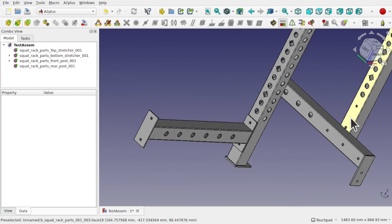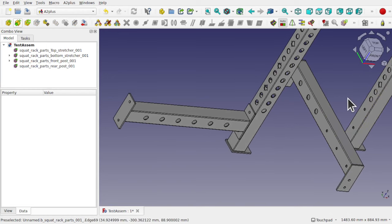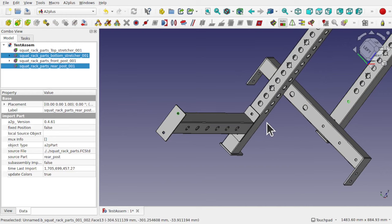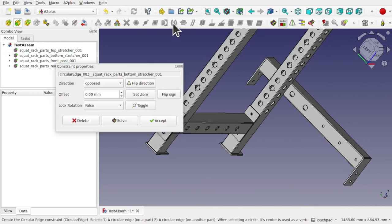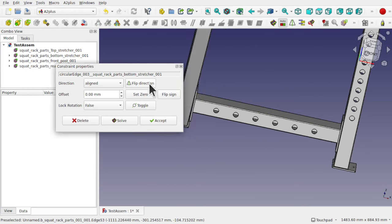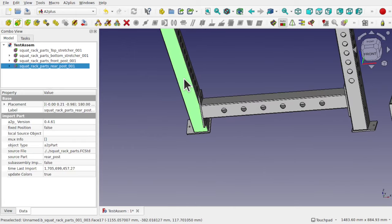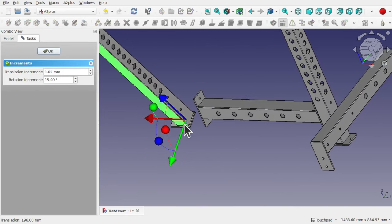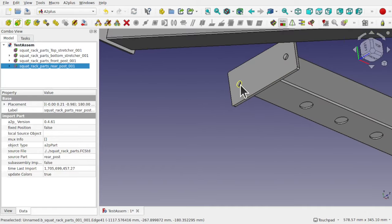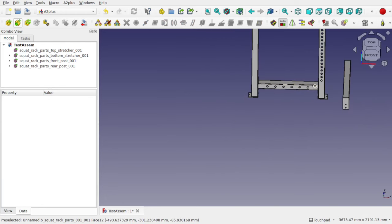Now I'm going to place the next part. I click on it and check that fixed position is false — it is, so that's good. I'm going to select this circle and ctrl-click this circle, and use the circle-and-circle constraint. It's round the wrong way, so I'll use flip direction to rotate it around, then accept. I right-click transform to move it out, select the other circle, ctrl-click the corresponding circle, and create the constraint. We've now constrained our first part in here.